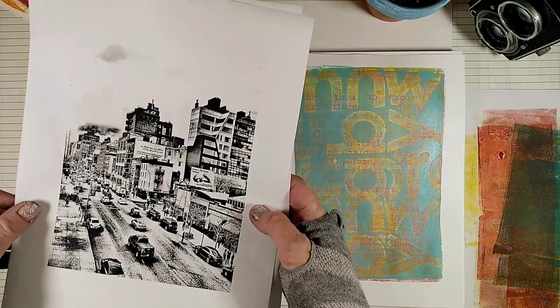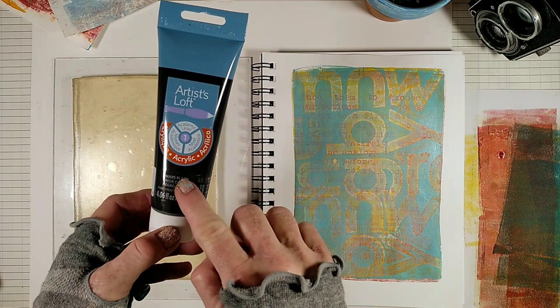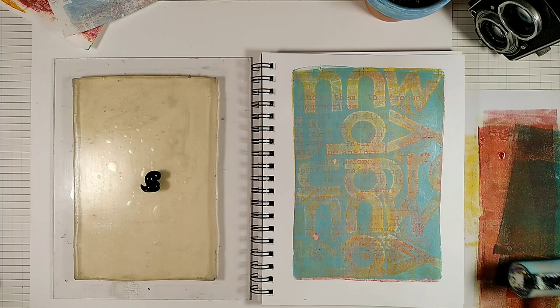Now we need to select a photo that will work with this background. I'm sure these all are going to look great, but I'm going to select the tree so more of the background will show through. And I'm going to use Mars Black for the photo.